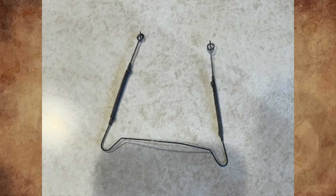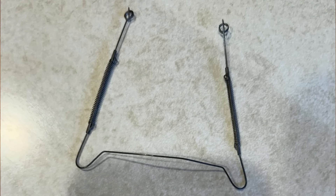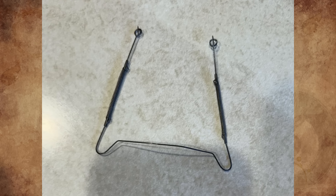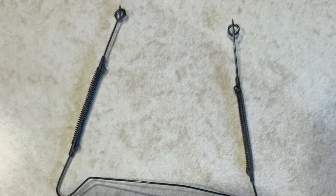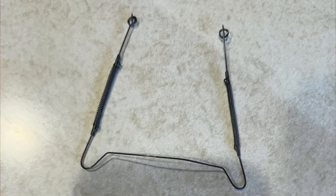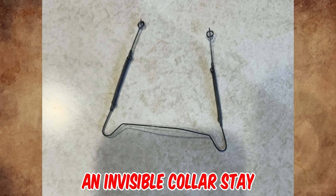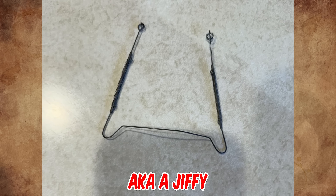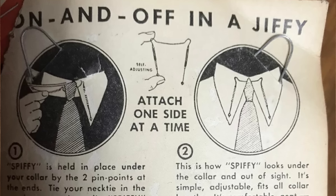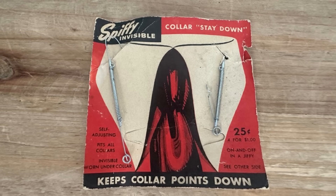What is this thing found with some old US Army items? Approximately 3 by 3 inches, and the ends can be compressed where the springs are. The owner was in the army from 1959 to 1961, and this was with his pins and badges. The wires are about the diameter of a small paper clip. It's an invisible collar stay from the 1940s, also known as a jiffy. It goes under a tie, and the pointy ends poke into the material under the collar points. It is self-adjusting, fits any size or style of collar, and is used to help keep collar points down.